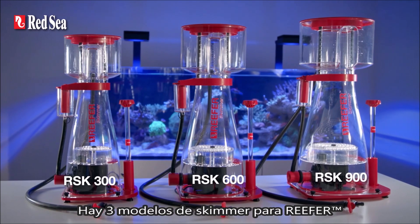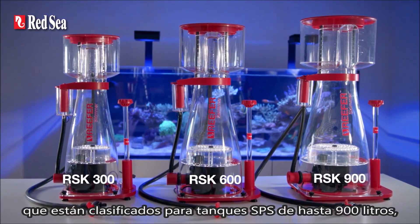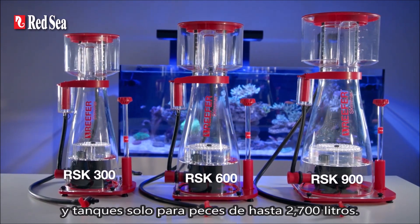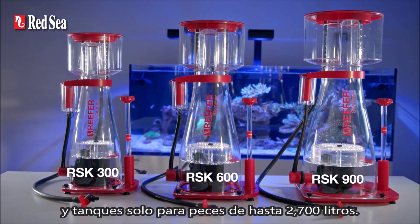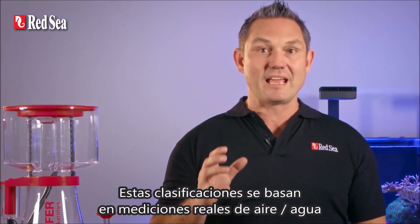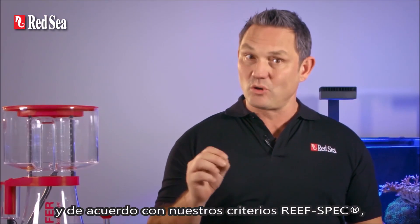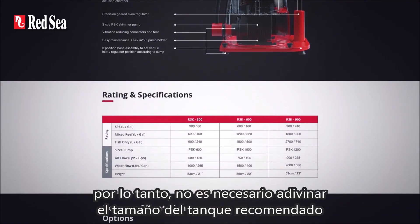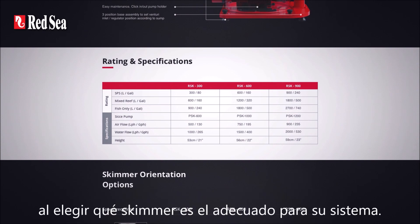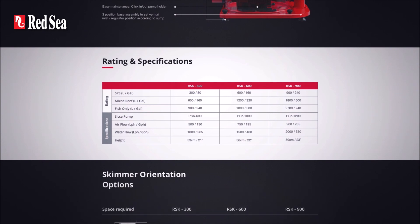There are three models of the Reefer skimmer which are rated for SPS tanks of up to 900 litres and fish-only tanks of up to 2,700 litres. These ratings are based on true air-water measurements and according to our reef spec criteria, so there's no need to second-guess the recommended tank size when choosing which skimmer is right for your system.